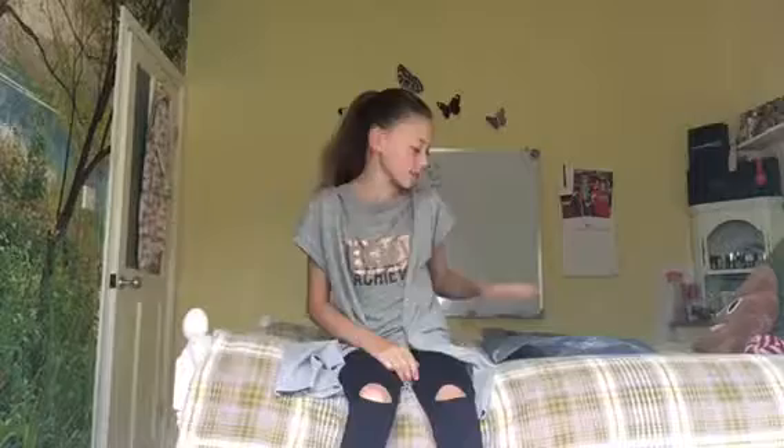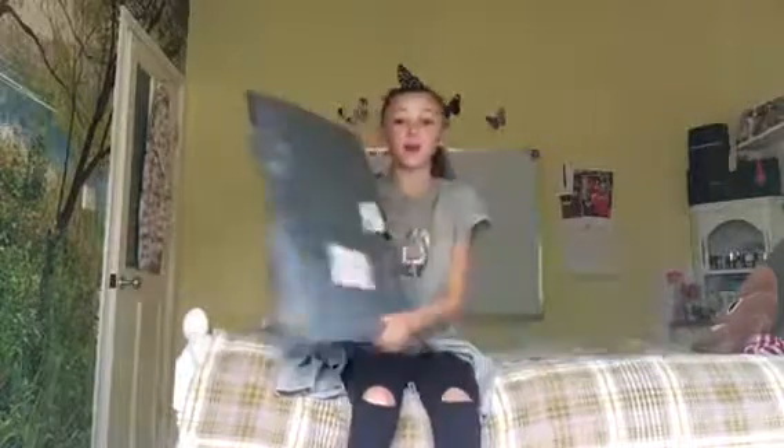Hey everyone, welcome back to Jesse's A Package, and today I'm opening a package which I haven't done in a long time. Last thing I opened was Play-Doh, yeah Play-Doh, but today I've actually got one in a package.